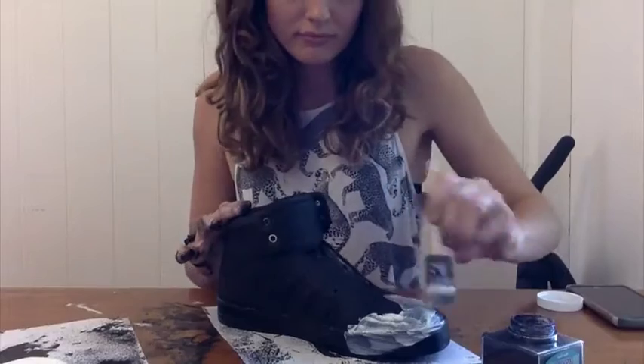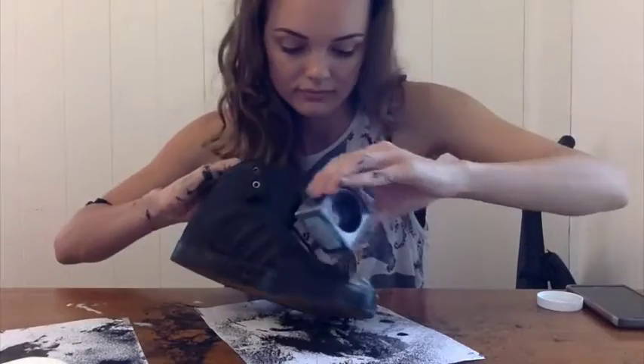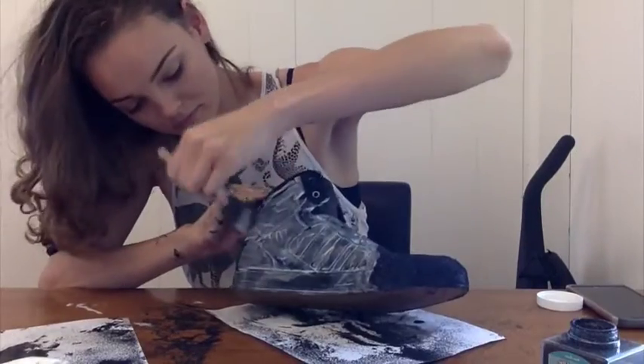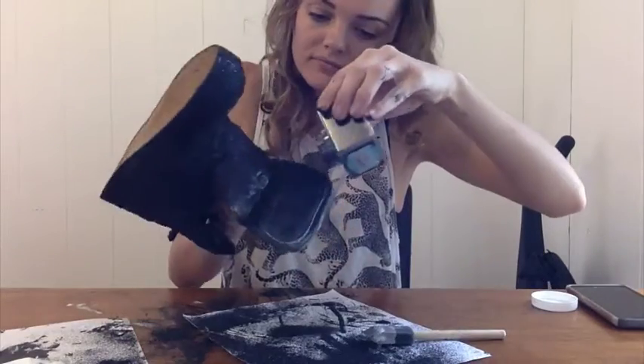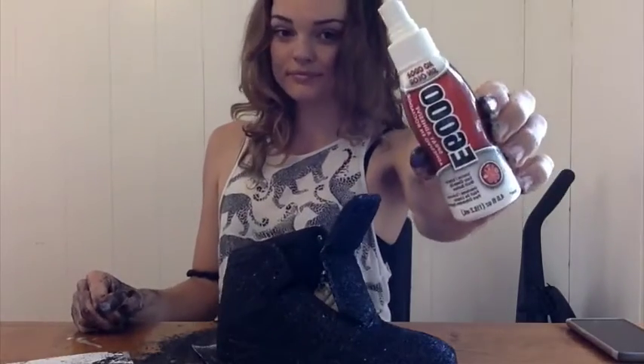The other shoe is the same thing — glue, sparkle, glue, sparkle, then E6000 spray the entire shoe.